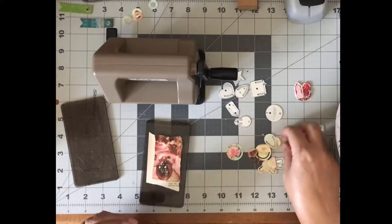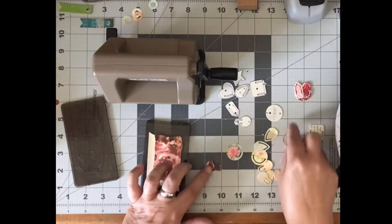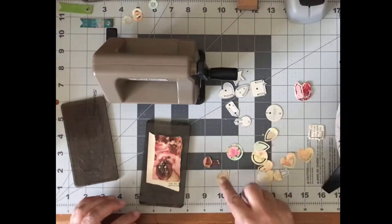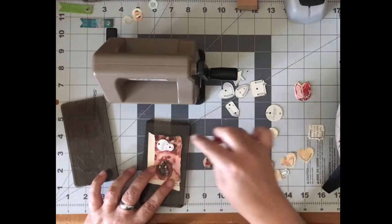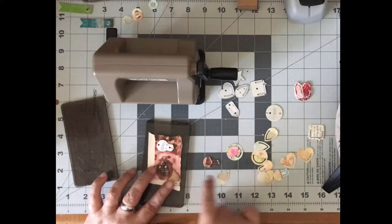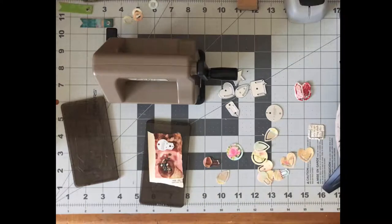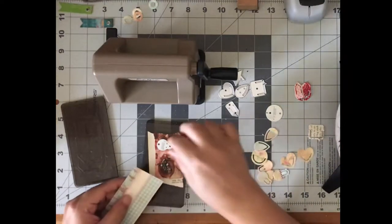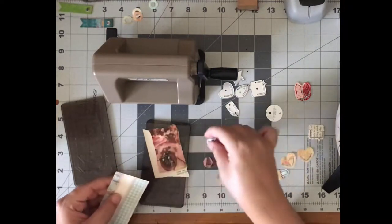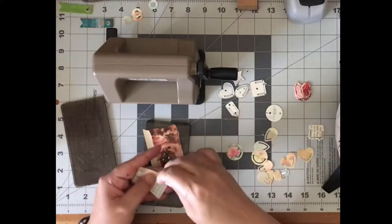So there were two that I didn't have a match for. Match, match, match, match. So this one and this one, I don't have a match for, so I was going to make those. That's why I thought I'd bring you guys along. So there's going to be a pink one. I have a pink and brown already, so that one's going to be the same on both sides. I'm actually going to go get a little piece of scrapbook paper because I don't want it to be the same color on both sides. I want it to be two-sided so that I can put different things on it.